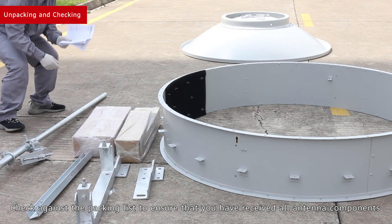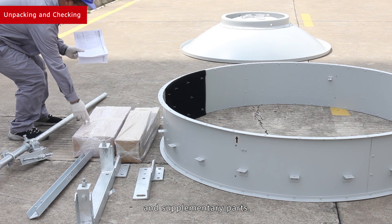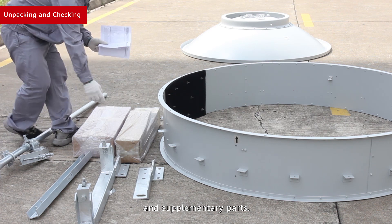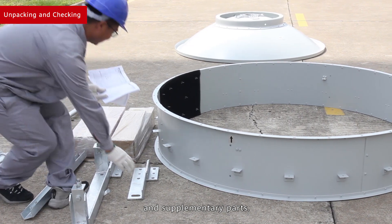Check against the packing list to ensure that you have received all antenna components and supplementary parts.